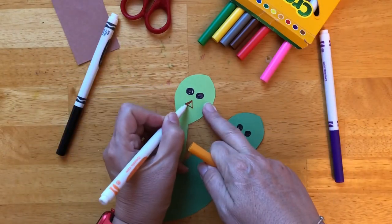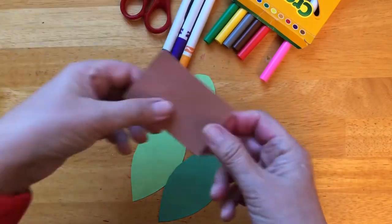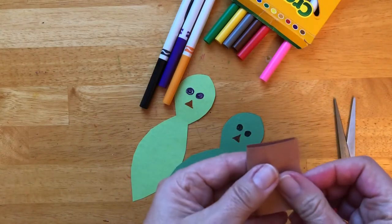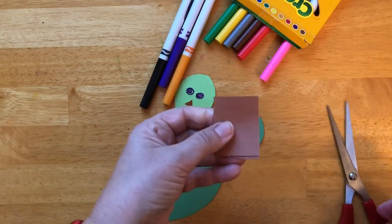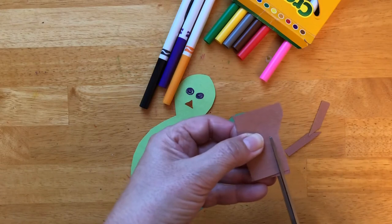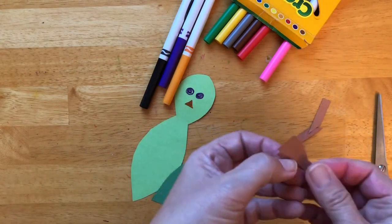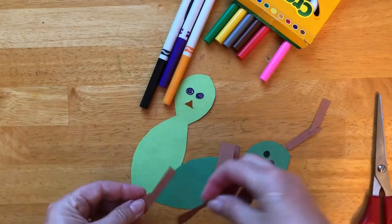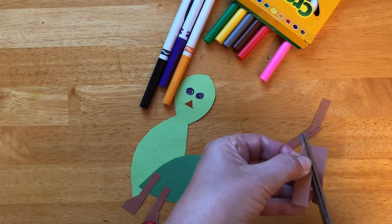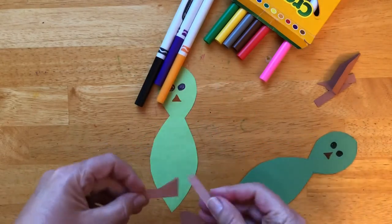We also need to cut feet for them. That's why I have this brown paper with me. We need to cut two sets of feet, so fold it in two. This can be one set, and this is for the other one.